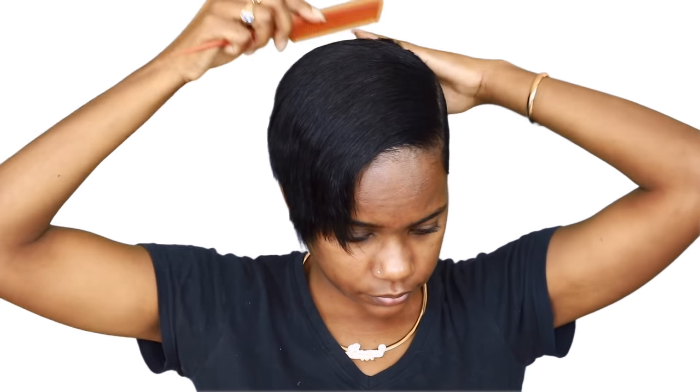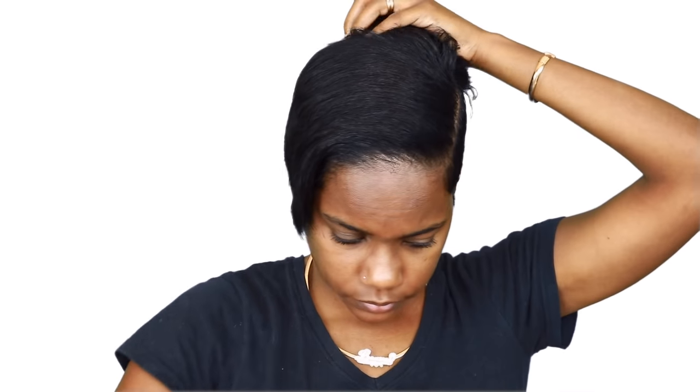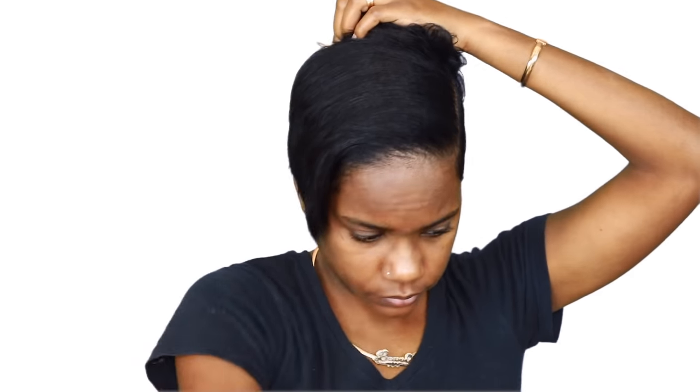After I'm dry, I'm just going to take some oil sheen and spray it on my hair, and then I'm going to start sectioning it off and start doing my curls — not re-curls, but just my bumps that I normally do when I do my classic look.